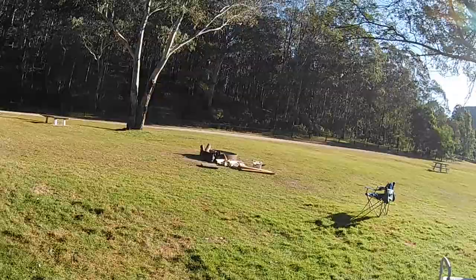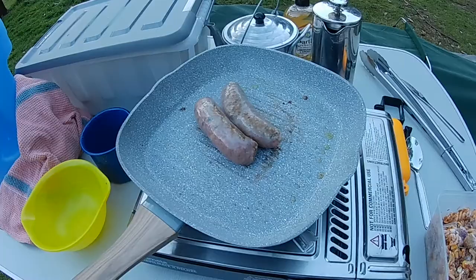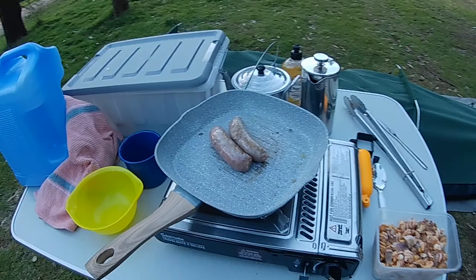All right guys, so for dinner I'm cooking some sausages and some pre-made pasta. Just going to keep it simple tonight. In the morning I'll probably have a nice bacon and eggs breakfast or something.